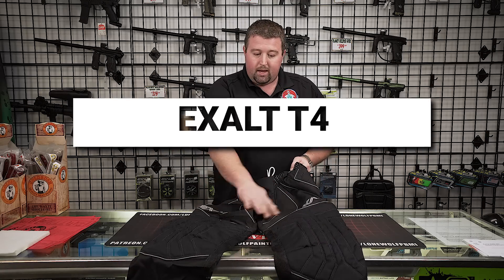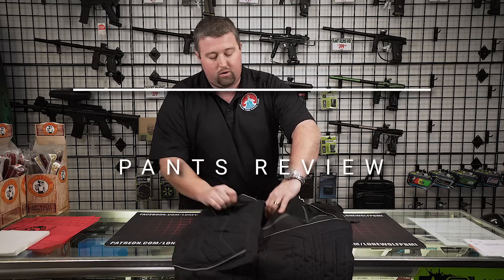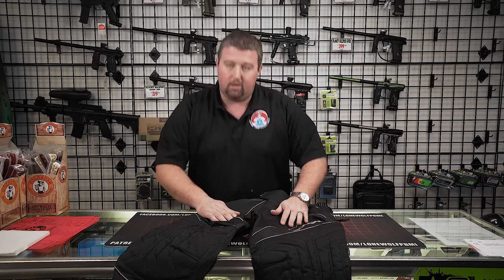Going down, it's a nice piping kind of accent, so it's not just plain black. Got the Exalt flex material right through the crotch section where you're squatting down.